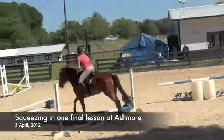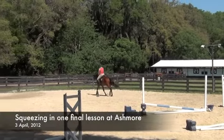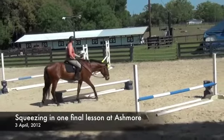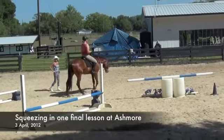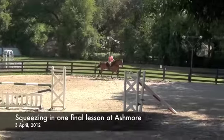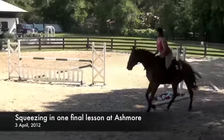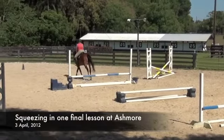Good decision by him. That's great. Very, very good. Lovely depart. Nice and uphill. Lift your shoulder. Lift your shoulder. Good boy. Wow!